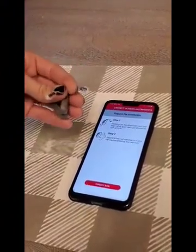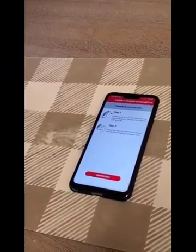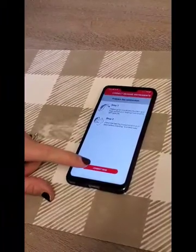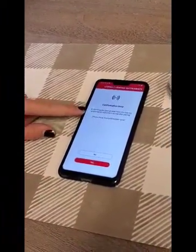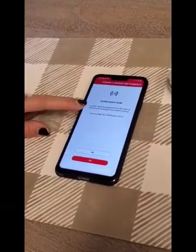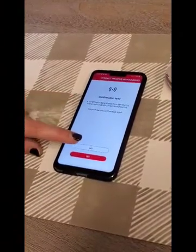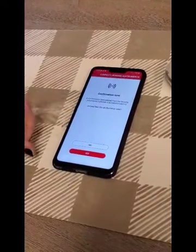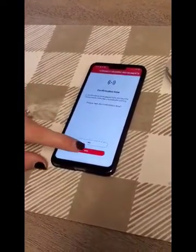Now you can go ahead and put the hearing aids back in your ears. After you get them in your ears, you're going to go ahead and hit Connect Now. You're going to listen for a confirmation tone played into both hearing aids. If you heard the confirmation tone, hit Yes. If you didn't, hit No and restart the hearing aids again to put them back into pairing mode. If you heard the confirmation tone, go ahead and hit Yes.